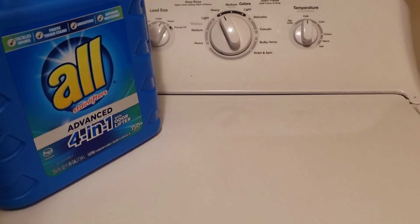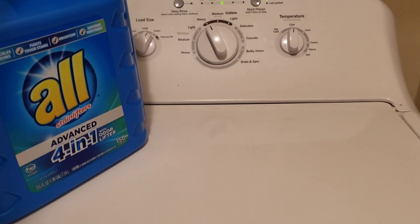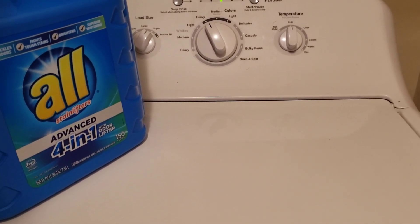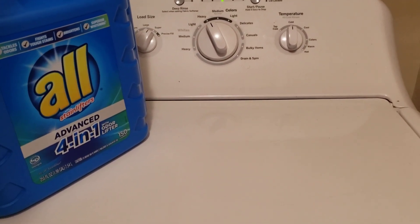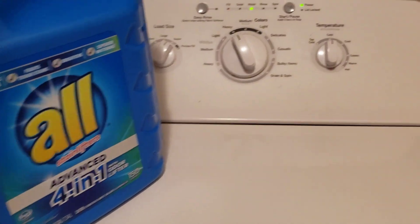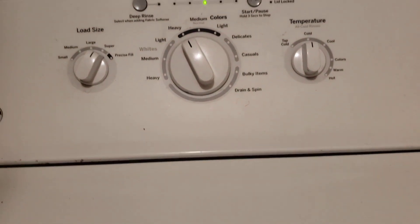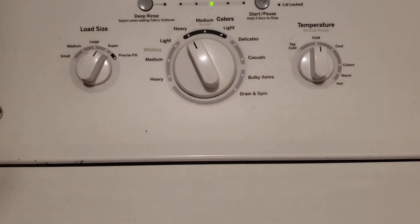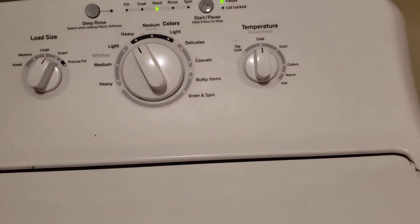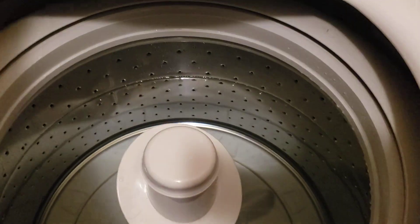Whatever liquid you use, you're supposed to put that first in there with your water, then pile your clothes in. Because if you put the clothes in there and pour the liquid on them, it'll just be all inside your clothes, which is not good — that can cause an itch. So that's what I'm doing today. I'm about to wash some sheets. I wash my sheets every Monday — that's the day I pick. But I get my water together first.